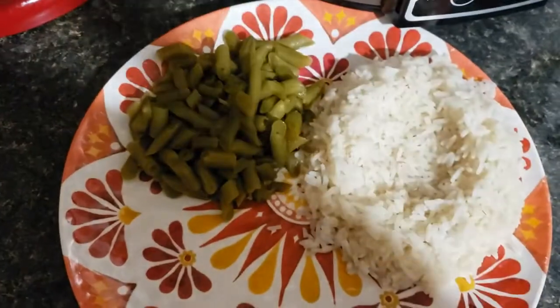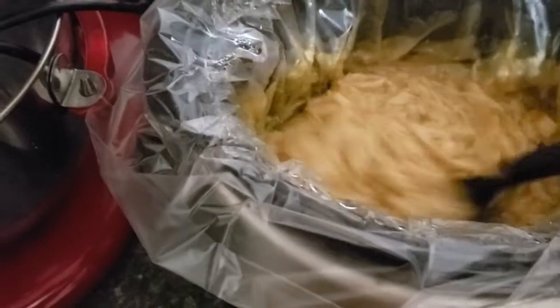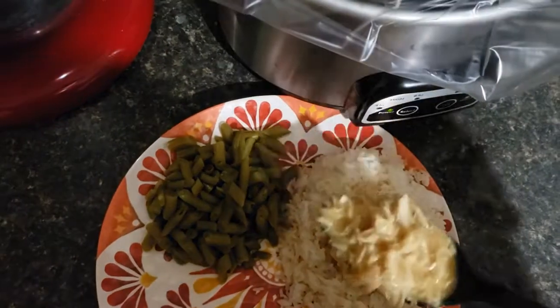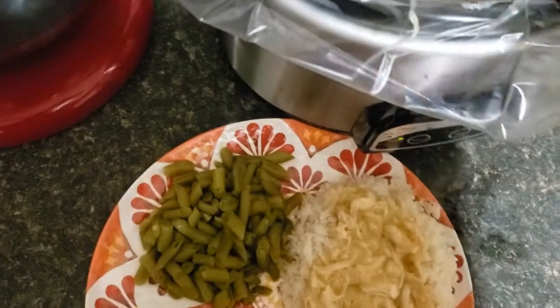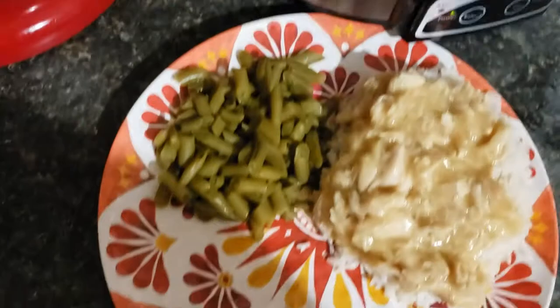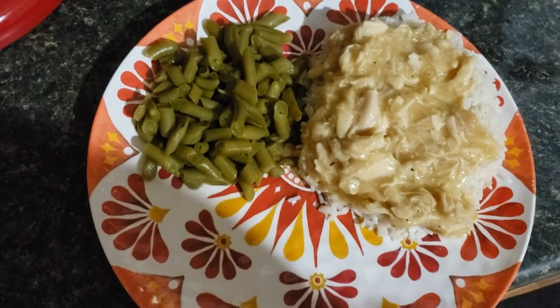I'm going to have it over some white rice with some green beans on the side. I just made a little dip in my rice for it to kind of pour into the middle. And there you go! This chicken and gravy is just so easy and so tasty — trust me, you are going to like this recipe. Thank you guys for watching, and I'll talk to you again soon. Bye!